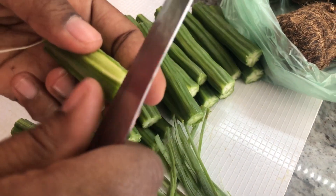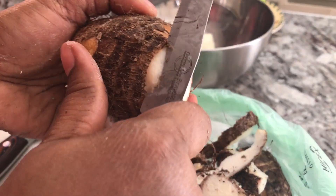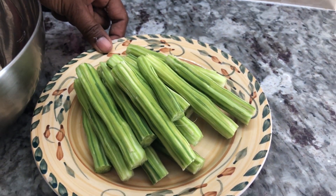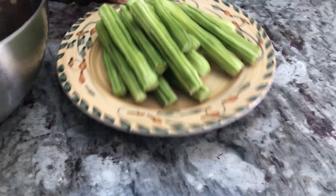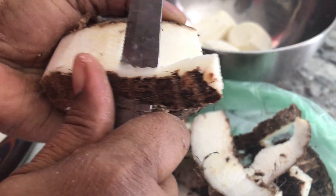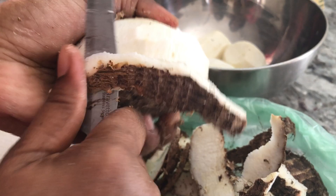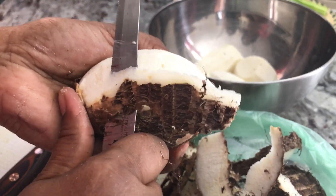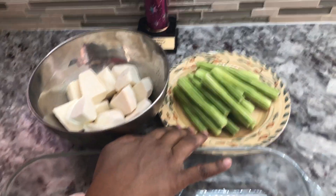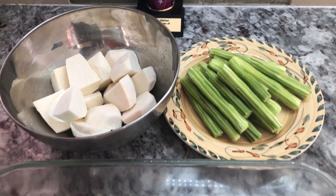I'm gonna go ahead and peel the edos now. I just finished peeling my saijun — look at them, how nice and vibrant and fresh! Here I have my edos, I'm gonna peel them and wash them and set them aside. Now that I've finished peeling and washing my edos and chopping up my saijun or moringa, I have two red snappers here that I'm gonna be using in this dish.